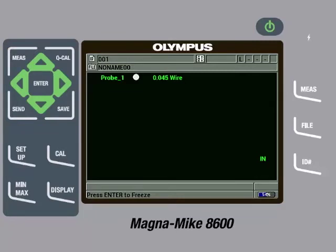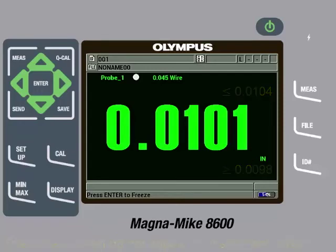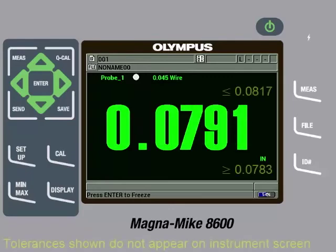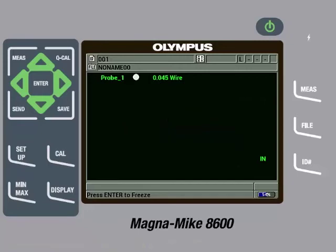It is good practice to check a few of the reference standards after the calibration has been completed to make sure they are measuring within specification. If they are not, you can try removing the target from the probe tip and then pressing the Q-Cal key. We will check the ten thousandths of an inch shim to make sure it is measuring within specifications, which it is. Then we will check the eighty thousandths of an inch shim to make sure it is measuring within specifications, which it is. So once we have confirmed the reference standards are measuring within specifications, we are now ready to make measurements on the actual part.